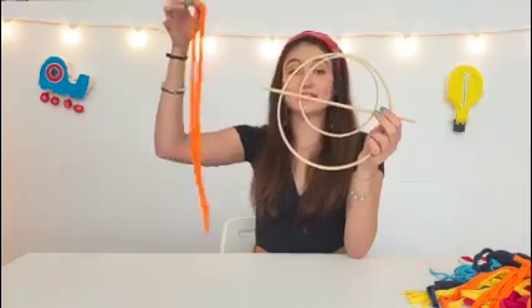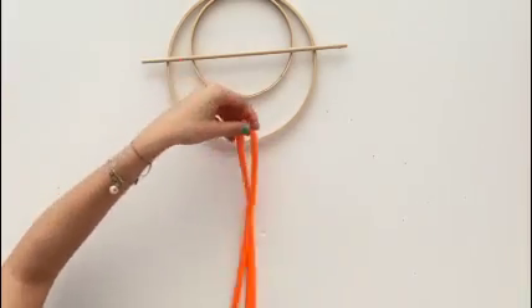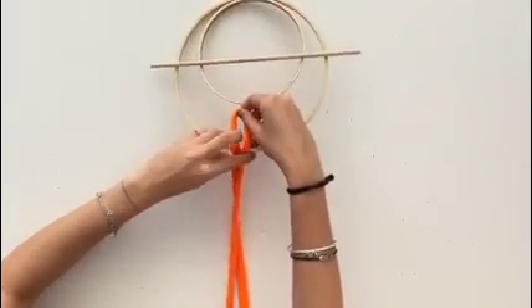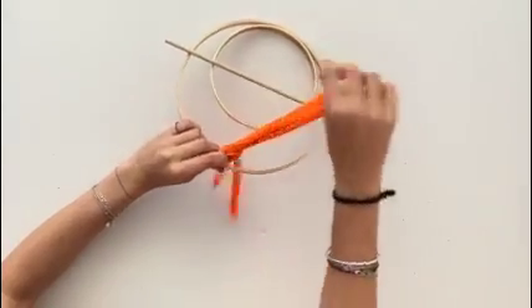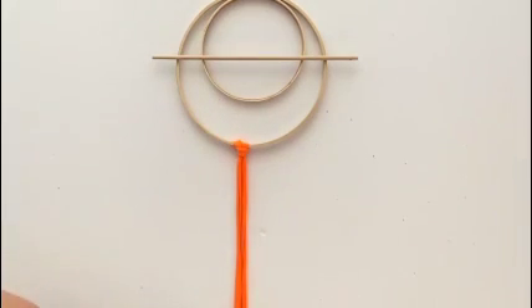Now that you have all your pieces cut, we're going to start putting it onto the frame. We're going to take our first piece and start it at the bottom. We're going to fold it in half, put the middle here, and thread the ends through the center. Then repeat that with all different colors and sizes.